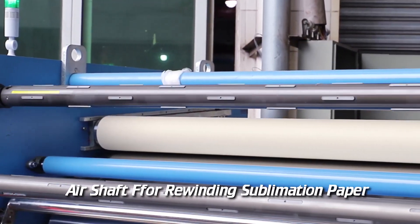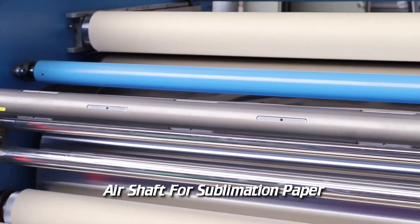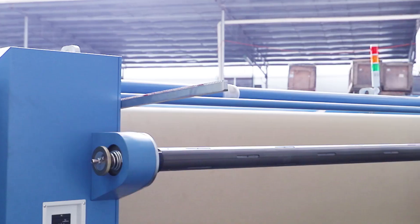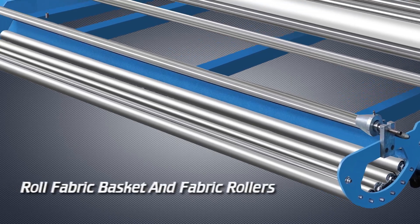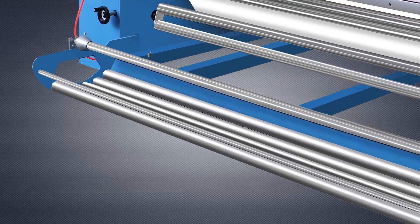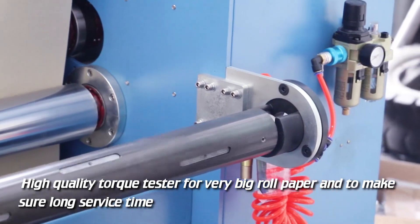Air Shaft for Rewinding Sublimation Paper. Air Shaft for Sublimation Paper. Air Shaft for Rewinding Fabrics, Roll Fabric Basket, and Fabric Rollers. High Quality Torque Tester for very big roll paper, to ensure long service time.